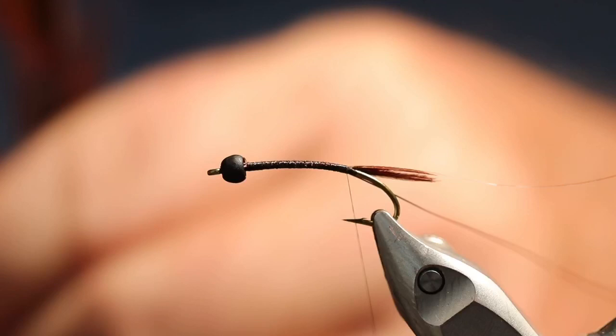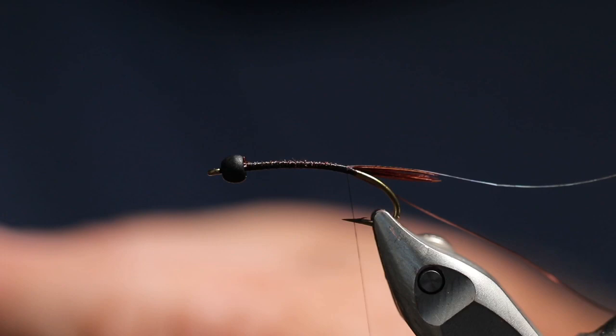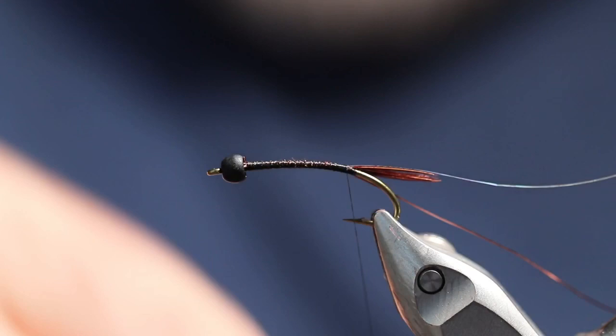Now for the secondary part of the shell back on this, we're going to use more pheasant tail. That will go under the pheasant — over the top of the flash. When you tie it all down, the flash will be on top of the pheasant tail.